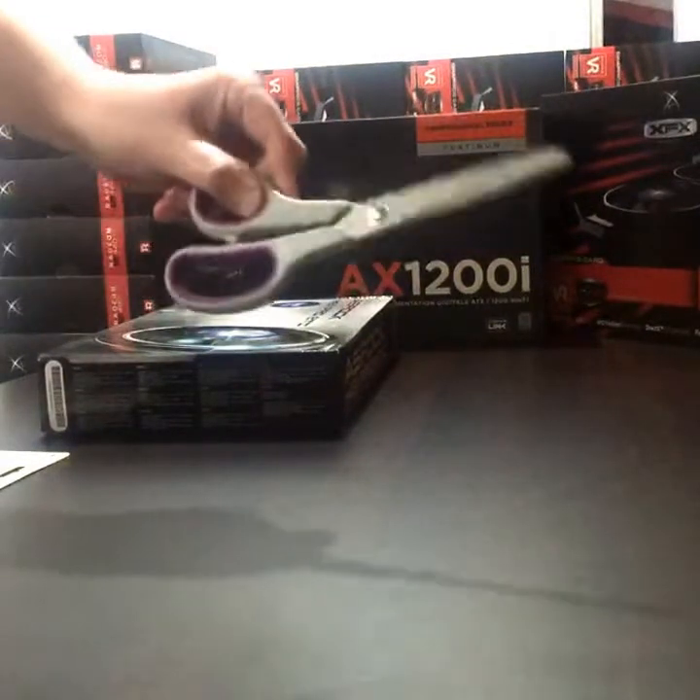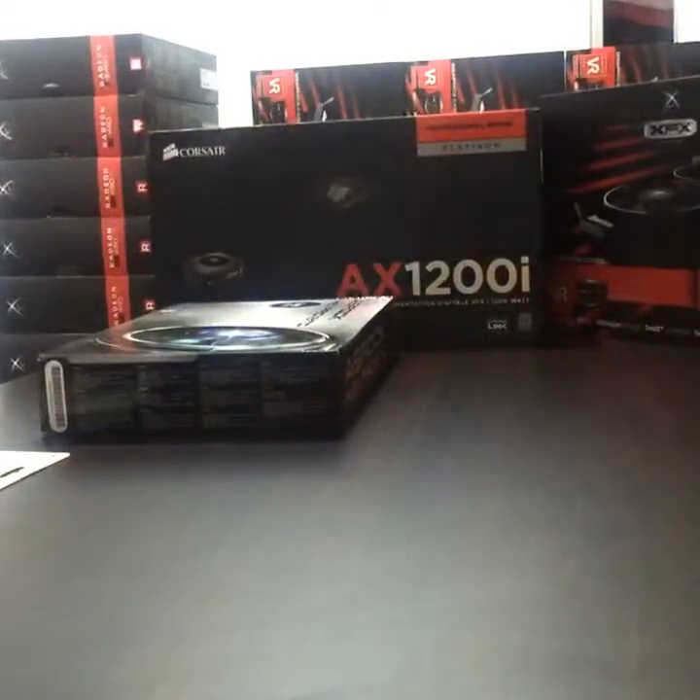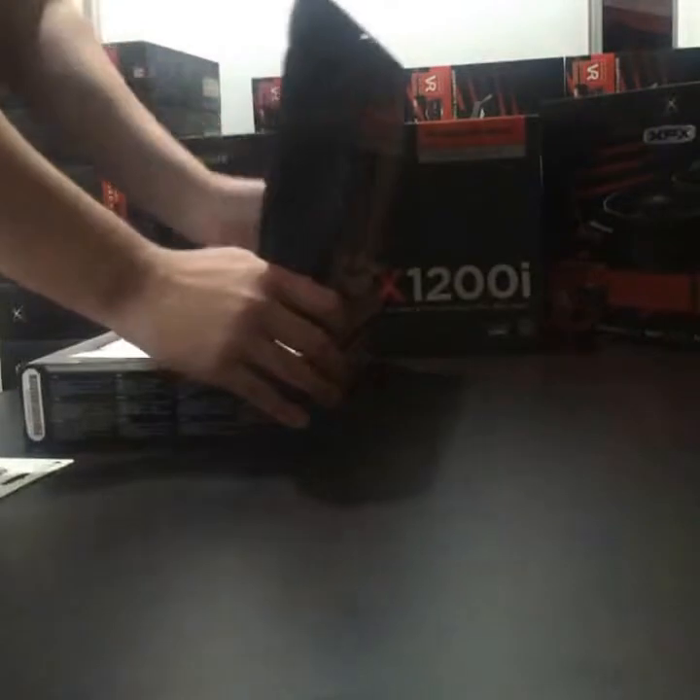I also recommend having a pair of scissors or something sharp and a screwdriver if you're going to be building into a case. So let's open things up.